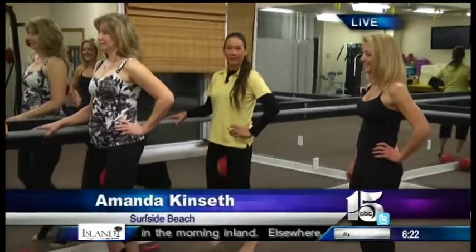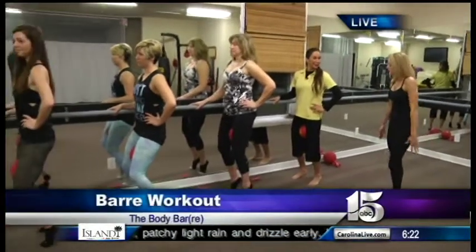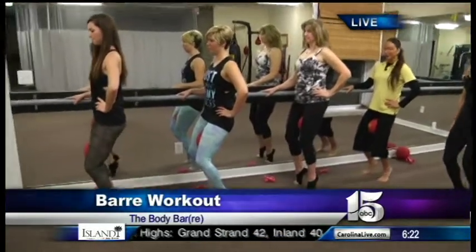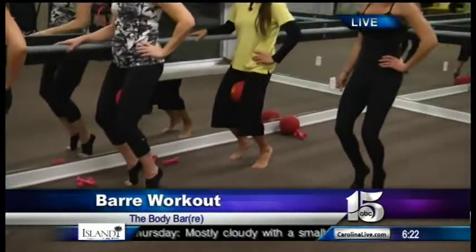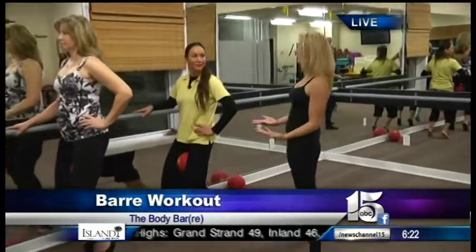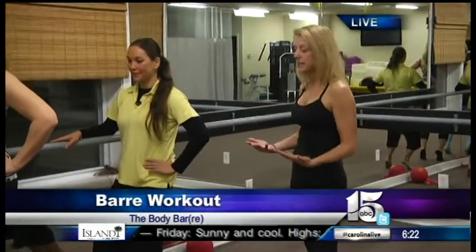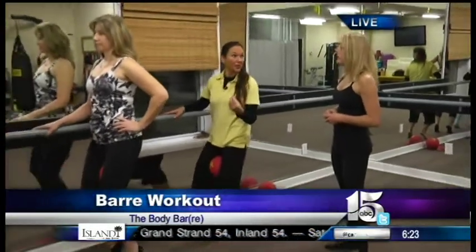Now we're actually up at the bar working our thighs. Sink down into your knees, roll your shoulders down and back, squeeze the blades, suck in the tummy, and pop the heels up. Slightly sink down into your knees, keeping shoulders over hips, hips over the ankles — down three, two, one, press up. There are several variations we can do in the thigh exercise. We stay in this until we totally fatigue the thighs to the point of shaking. It's not a lot of movement, but your muscles are really working.